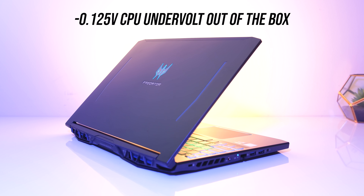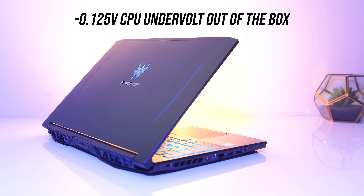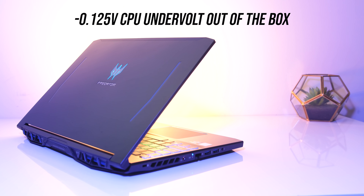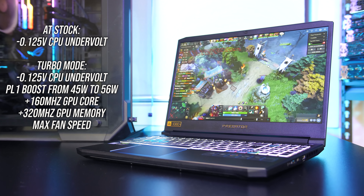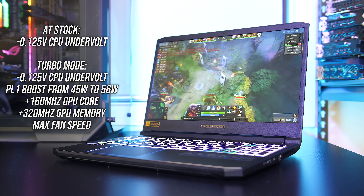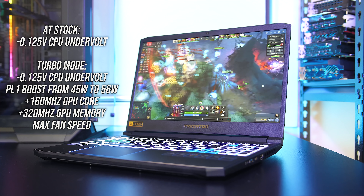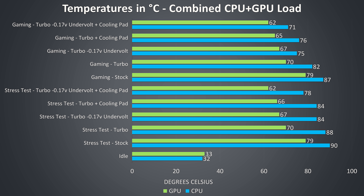By default Acer has actually undervolted the laptop by minus 0.125V, which is great to see, so we are expecting above average results compared to the competition at stock. I've tested with both the default settings and with the turbo profile. The turbo profile will increase the power limit of the CPU and overclock the graphics. The CPU is undervolted out of the box regardless of what mode you use, so it's always enabled. Thermal testing was completed in an ambient room temperature of 21 degrees Celsius, so expect different results in different environments.